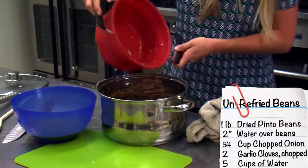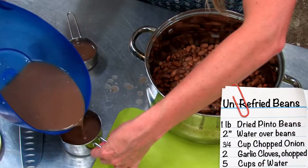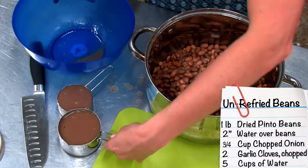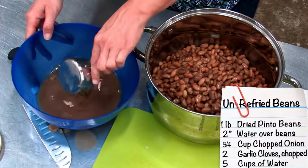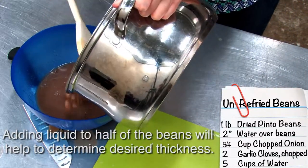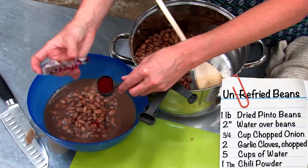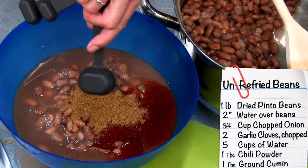Put the beans back in the bowl and measure out one and a half cups of the cooking liquid. Add half the beans into the bowl. Now add one tablespoon of chili powder, one tablespoon of ground cumin, and a quarter teaspoon of salt.